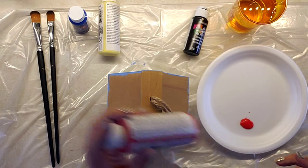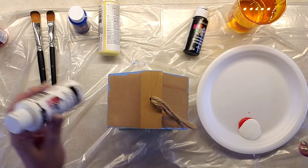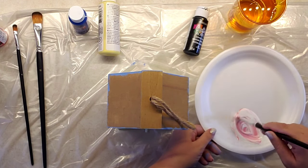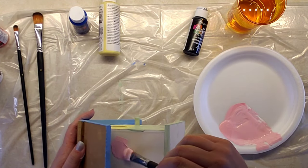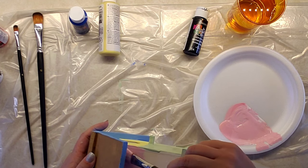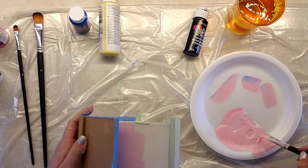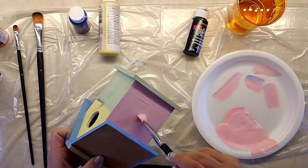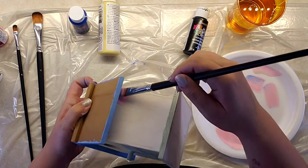Now it's time to do the sides of the house. I put on a pretty pink color — again, I wanted a muted pink, so I just mixed my color. Then I did the same thing for the other side.